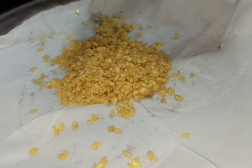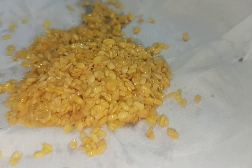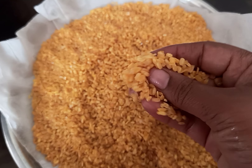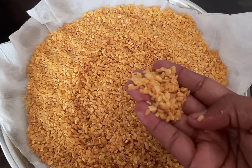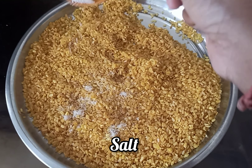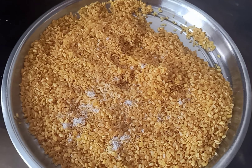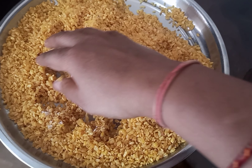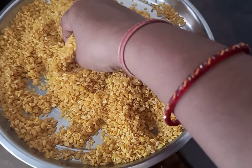I will add oil. I will add salt. I will prepare for 10 to 15 minutes.